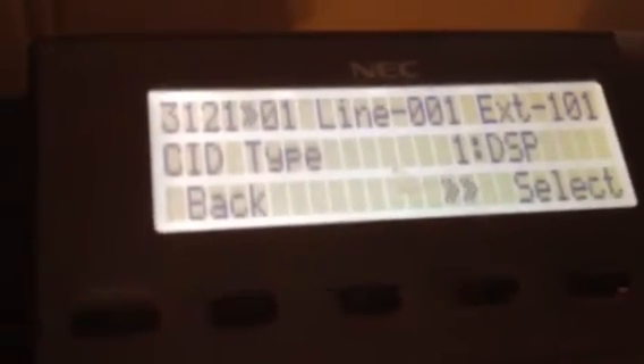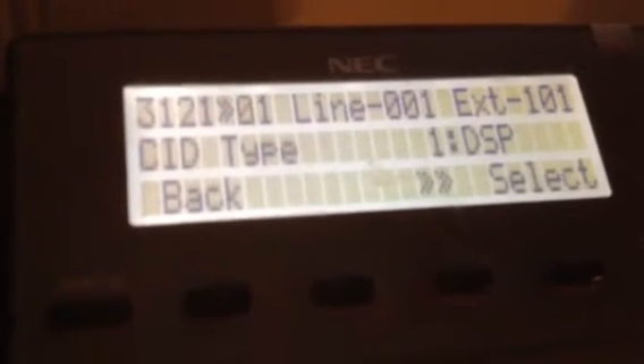Okay, and what you're going to see is 3, 1, 2, 1, 0, 1, and then it says line 0, 0, 1. You're going to press the hold button to advance it over to line 0, 0, 1, and you're going to put in 0, 0, 3.